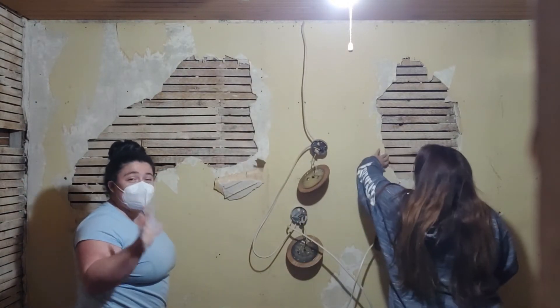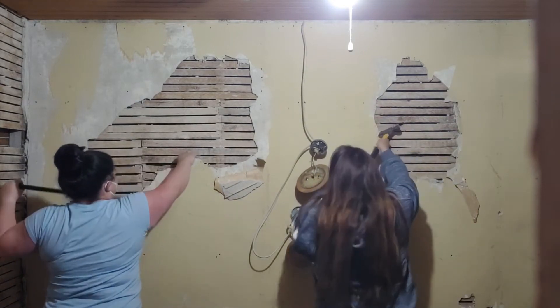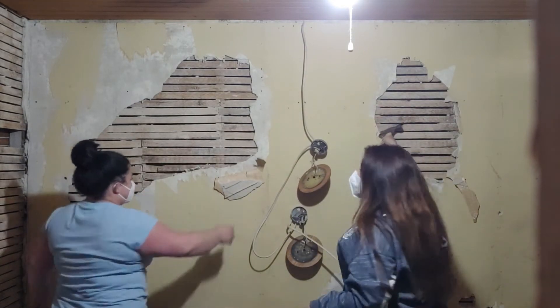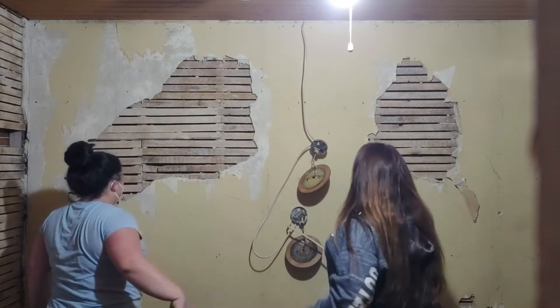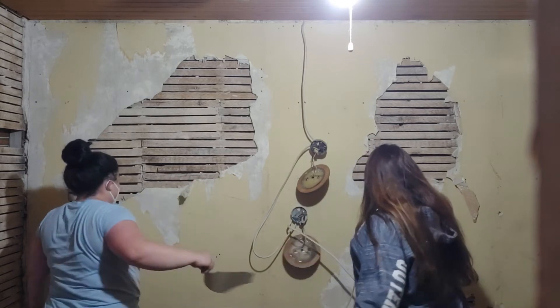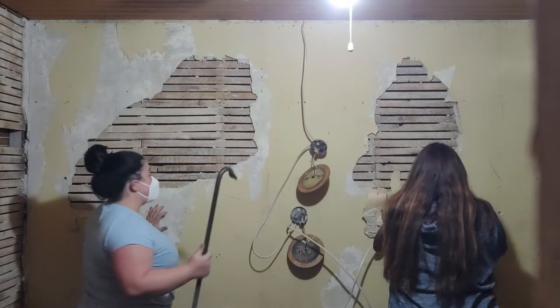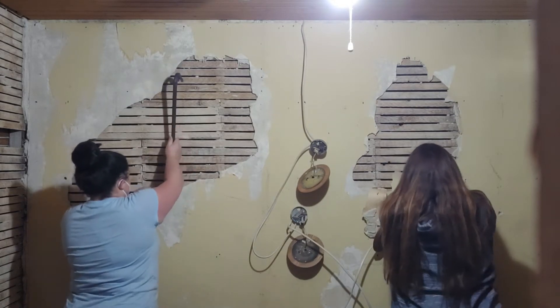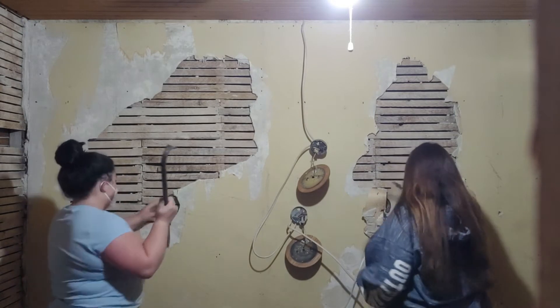Be careful because sometimes a big old piece just falls off the wall — like what happened to our dad. The ceiling tried to kill him. And for what it's worth, you might want to wear eye protection when you do this. You really should be wearing eye protection also.